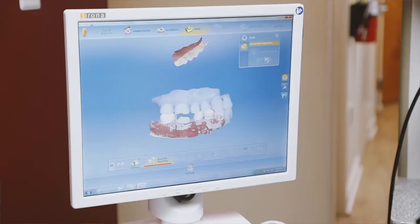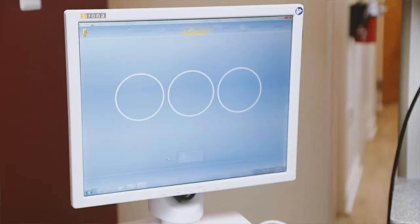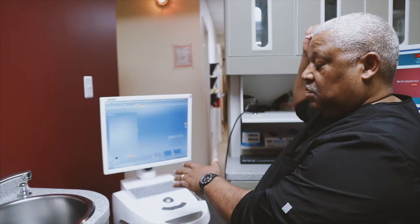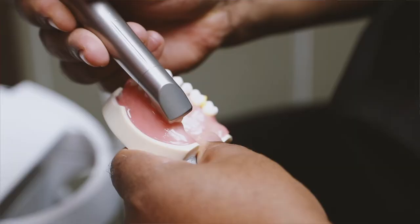This is a CEREC unit. The beauty of this unit is that I can scan someone's teeth where normally we'd have to send their work out to have it manufactured. I can produce their work through this unit and through a milling unit that's across the hall, and within one appointment.